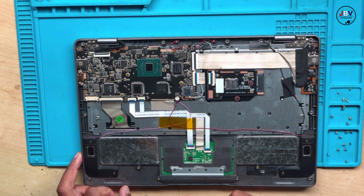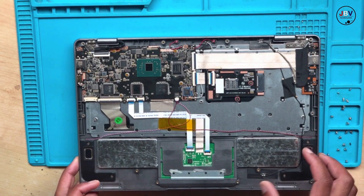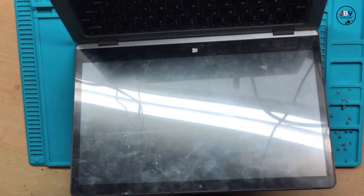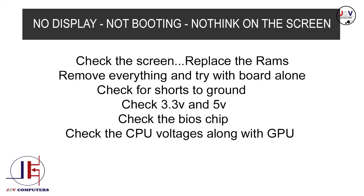Let's check what to do with no display. Let's check our list. We check the string cable and replace the RAMs. Let's go ahead and check the string cable. You can see there is nothing wrong with our string cable — I don't see any physical damage. So let's move on. It says replace the RAMs.